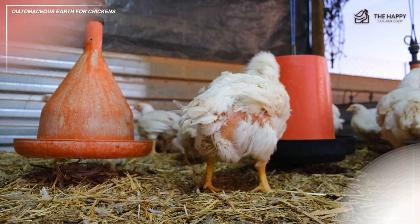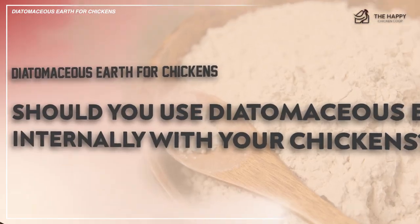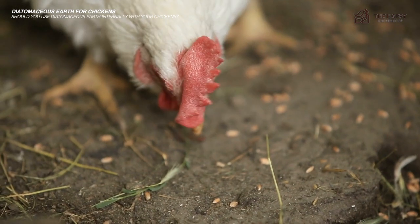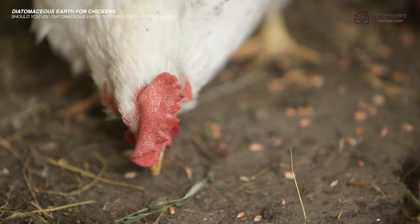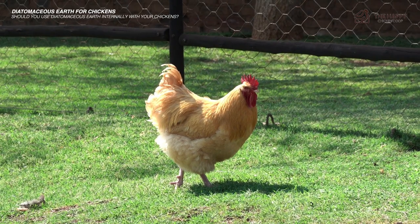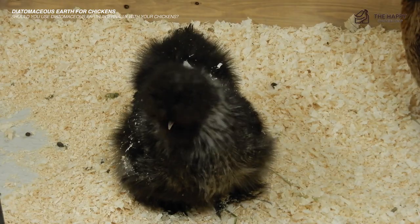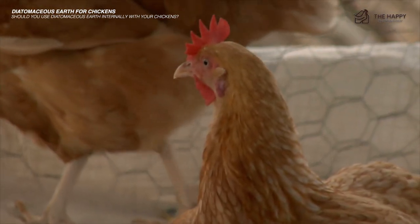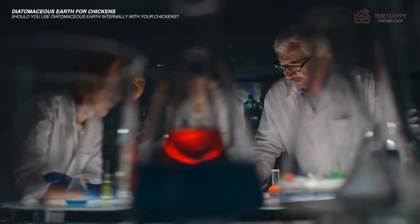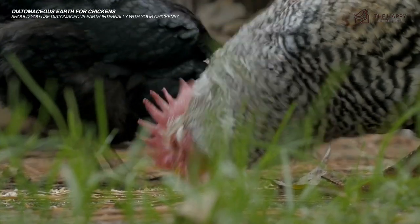Should you use diatomaceous earth internally with your chickens? When it comes to feeding DE to your chickens, the efficacy is currently unproven. Some believe that the sharpness of diatomaceous earth particles will slice and kill parasites inside of their birds. However, others believe that the drying and slicing characteristics of DE are ineffective when introduced to so much moisture, such as in the chicken's digestive system. There's also little research on the safety of DE for consumption with chickens, so tread lightly if you decide to top dress your chicken's feed with DE.